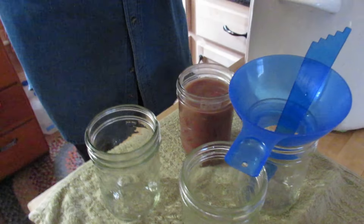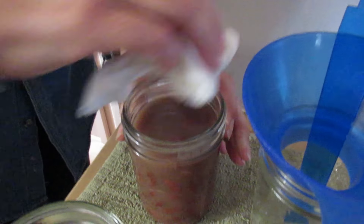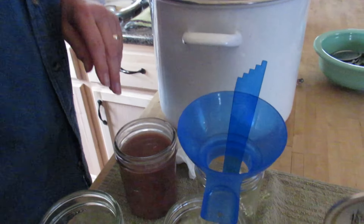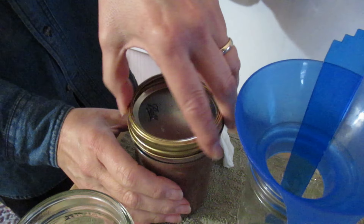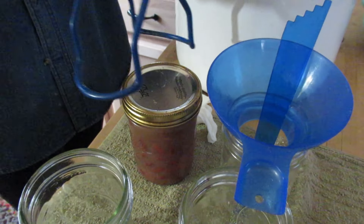Take a damp paper towel and wipe the rim — make sure there's nothing on the rim that would stop it from sealing, because we want to make sure we get it sealed. Then put the lid on — which I washed — and the ring, just finger tight.